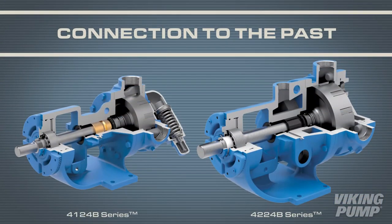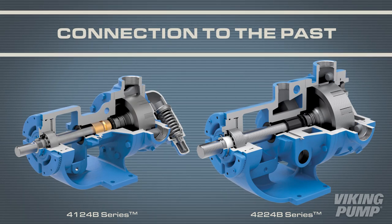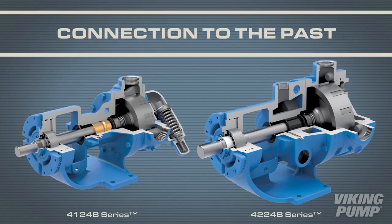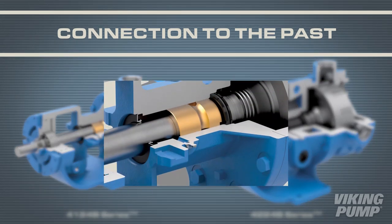The 4124B and 4224B series is the contemporary version of Viking Pump's 4125 series. Like its 4125 predecessor, the 4124B series features a behind-the-rotor component seal.